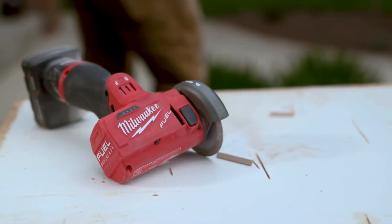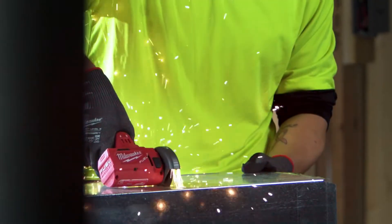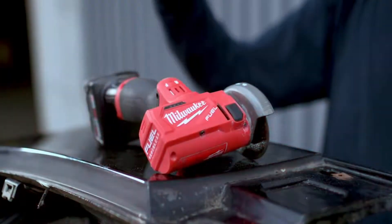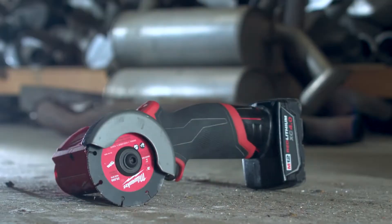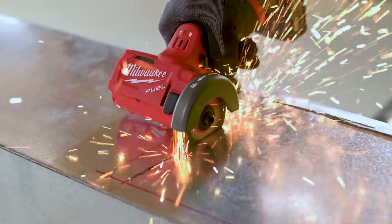The size and the power — it's great. It's portable enough to carry with you, but powerful enough to cut whatever you need. The 3-inch cutoff tool is heavy-duty: speed, power, durability. Every time you pick it up, it works and cuts fast and clean. Milwaukee's done it again.